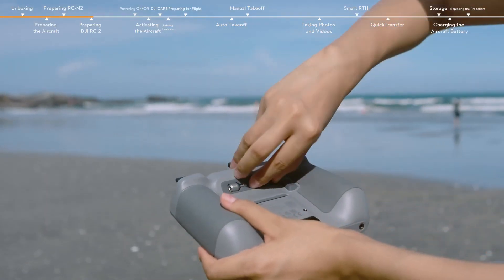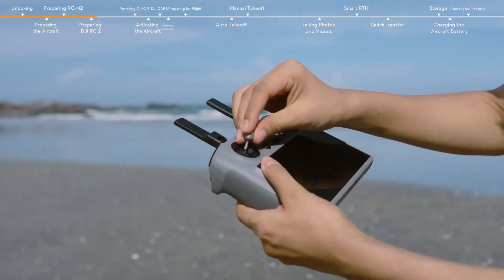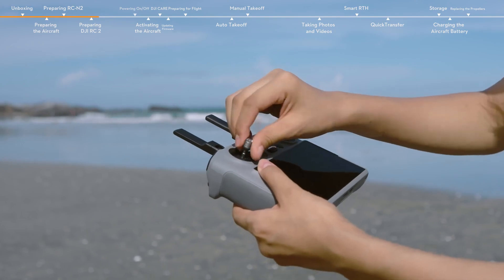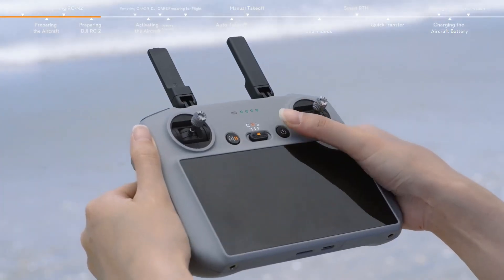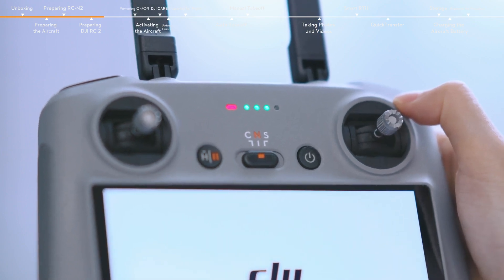Unfold the antennas. Take out the control sticks from the storage slots and mount them. Press the power button once and then again and hold for about 2 seconds to turn the remote controller on or off.